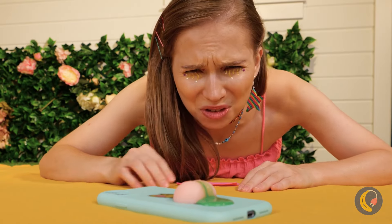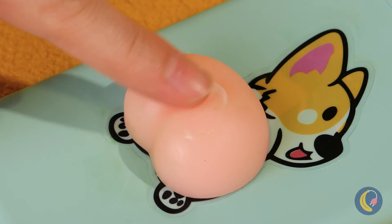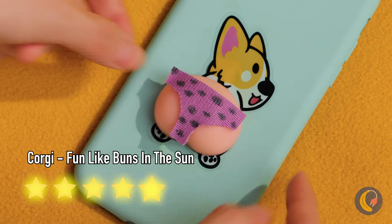I think your phone needs a tissue, or maybe a full body wash. Some ointment and a new bikini can make a world of difference.